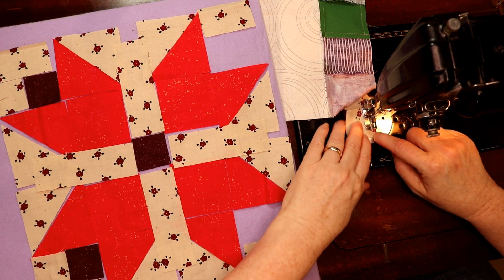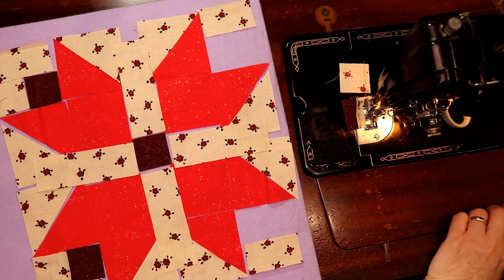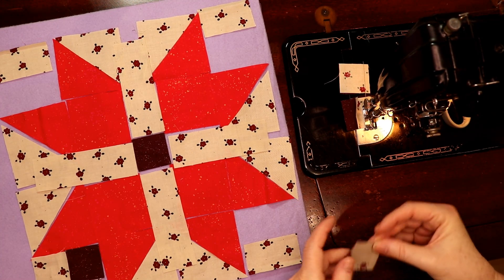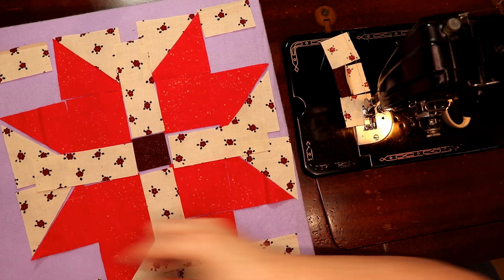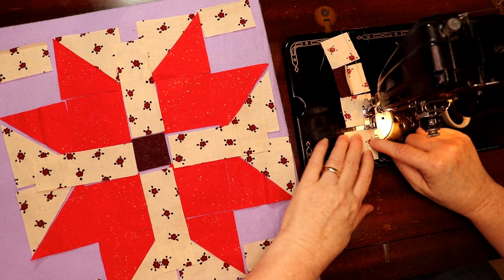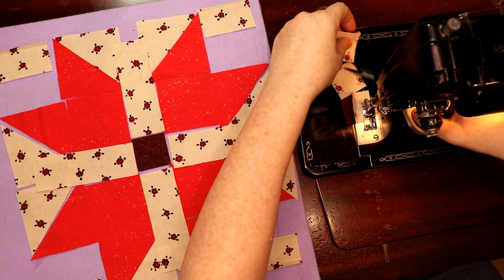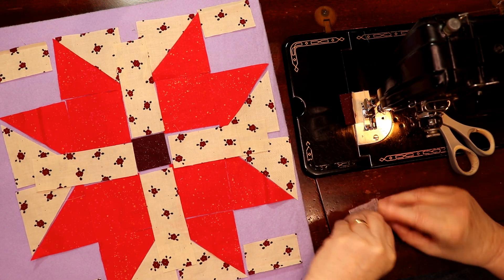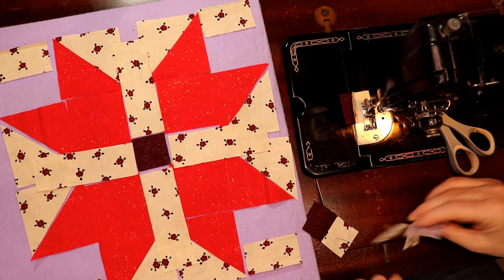I'm just going to quickly do the little subunits first. It doesn't look like it's going to quite fit together — it's kind of like what is she doing, that's not going to work — but it does, trust me on that. Once you get three, you're going to press to the dark, so that means you flip them over and fold them up like this, just because you don't want this to show through on this block.